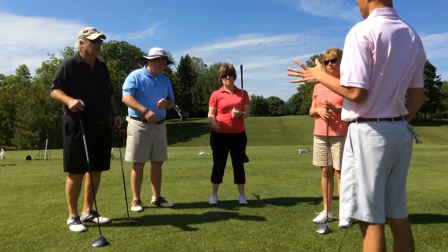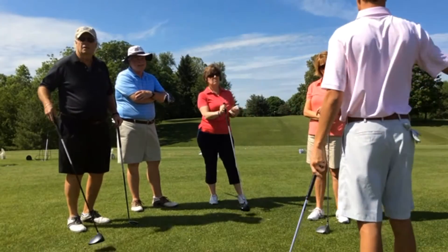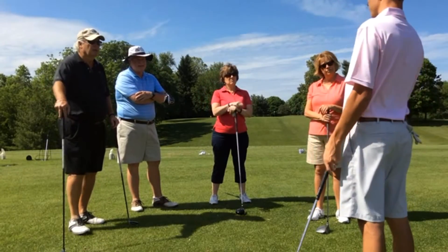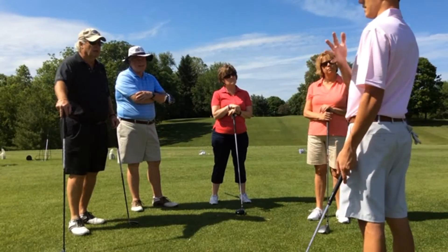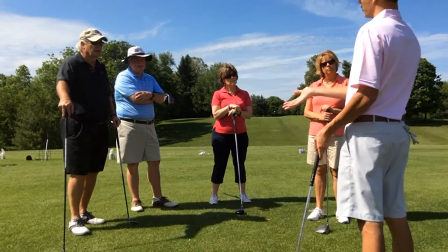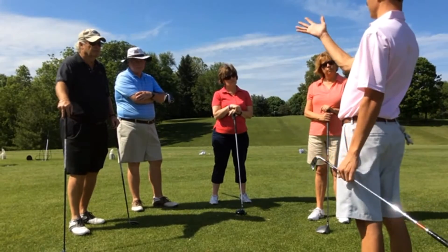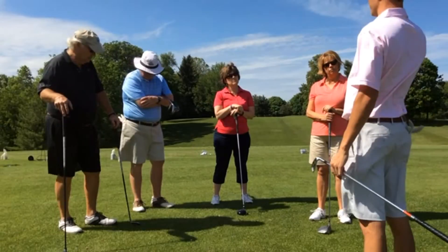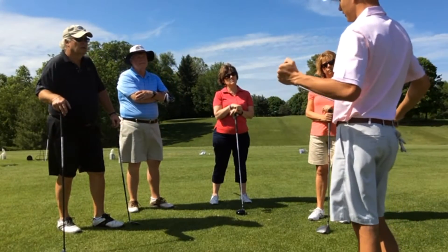The biggest thing was just moving the ball up in the stance so we can get the ball in the air and meeting it at the desired position for the club face, and trying to keep the club face open — or closing it just a little bit so we can start it on the line, because everybody was kind of having it open just a little bit, just starting it right. So we worked on that.